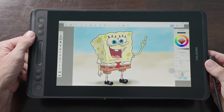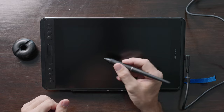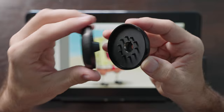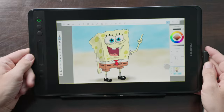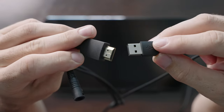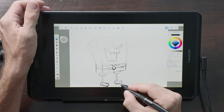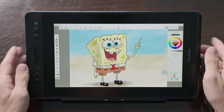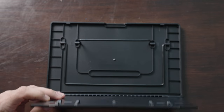It has 178 degrees viewing angle and comes with four customizable buttons and a touch bar. The pen has 8192 levels of pen pressure and 60 degrees of pen tilt recognition. It also comes with a stand for the pen which holds extra nibs, and the whole kit includes an adjustable stand for the display. The cable included has a single plug that attaches to the display and then splits into HDMI and USB connections on the other side that you plug into your laptop. The good things: four customizable buttons, a touch bar, battery-free pen, single cable connection, and an included adjustable stand.